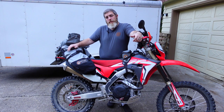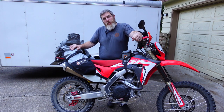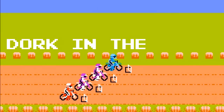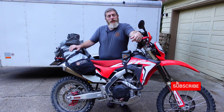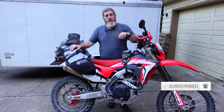Hello friends and welcome back to the Dork Side. I'm the Dork in the Road and I just got back from motocamping on my 450L. I want to show you my light motocamping setup. I'm the Dork in the Road and I want to be your internet riding buddy, so please consider subscribing and maybe even hit that like button if you get something useful out of this video.